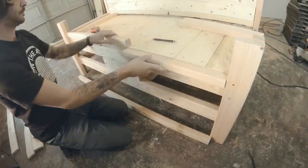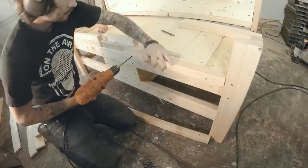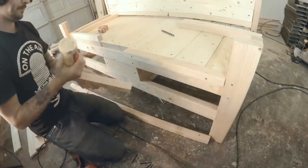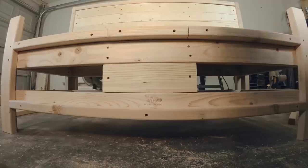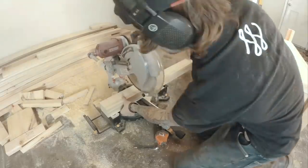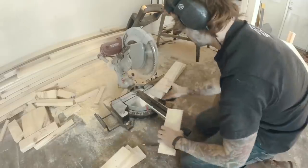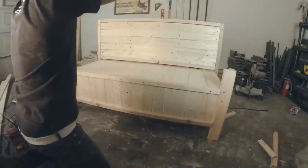Then I ripped the 2x4 in half to make a trim for the front. Make sure to cut the exact length for the middle board so it fits properly — it makes a nice clean lip around the outside so whenever you put the boards in it looks nice and clean. For the bottom skirt of the bench I measured and made sure they fit properly, then attached them.